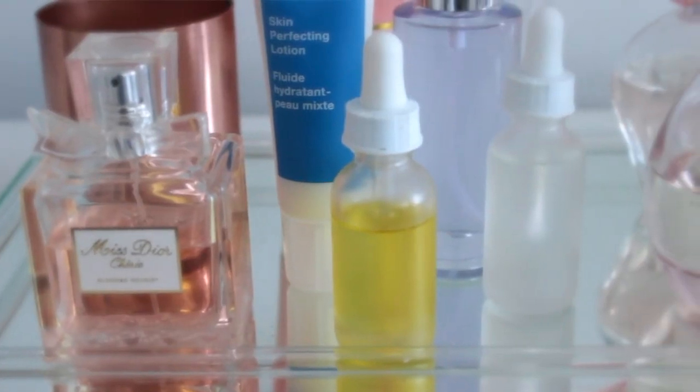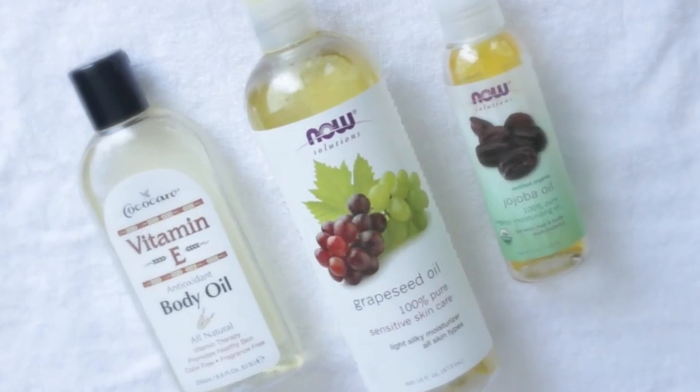A little bit about me — I love oils. And oils are amazing things for your skin. No matter what skin type you have, whether it's dry, normal, combination, or oily, everybody can benefit from oils. It just depends on which oils you use and how you use them. I recently debuted my DIY vitamin E oil and got loads of comments asking how to create it.